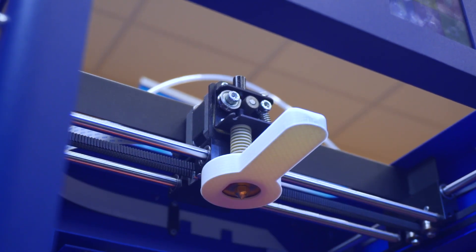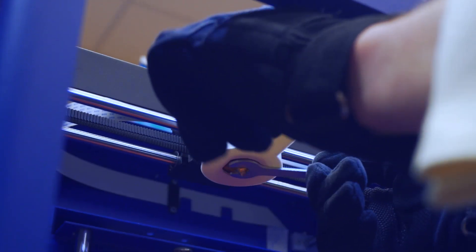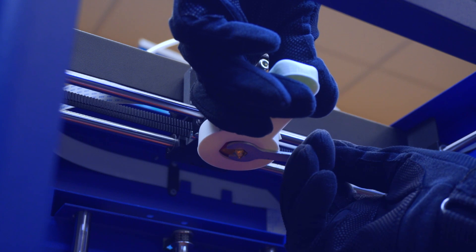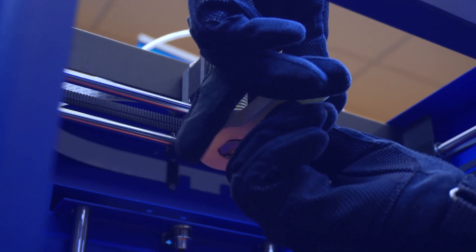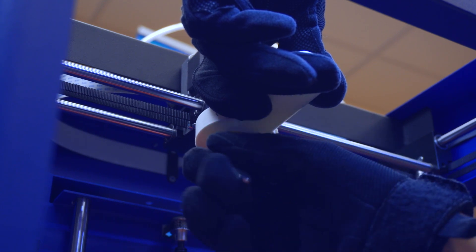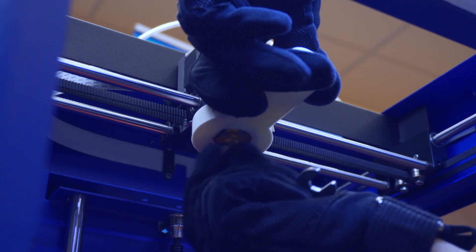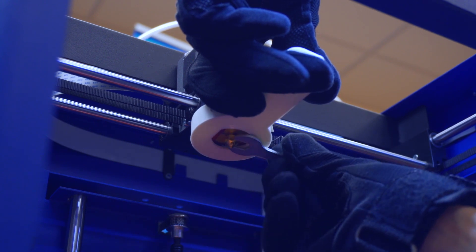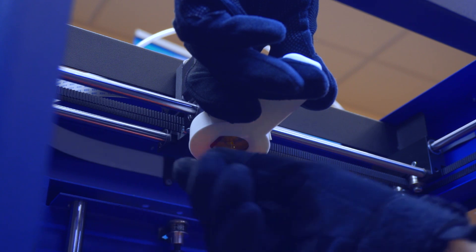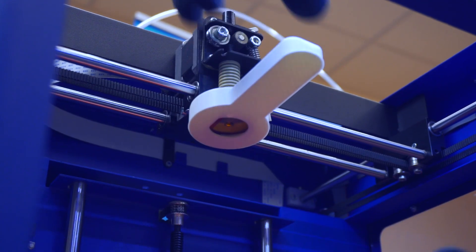The number one thing you want to stay focused on is keeping this straight forward so that the hot end doesn't turn at all — the only thing we want to turn is the nozzle. We have an 8mm nozzle and a wrench that fits. Keep that wrench tight. Righty tighty, lefty loosey — make sure the hot end is not spinning at all while you turn the nozzle. Because it's hot, you don't want to touch it, just keep that wrench going with it.